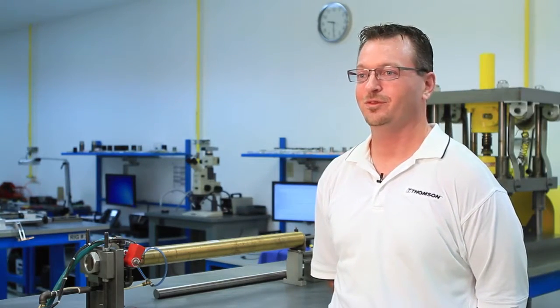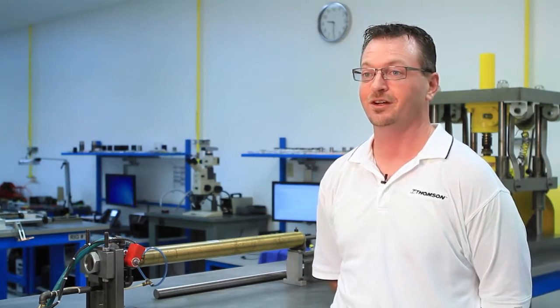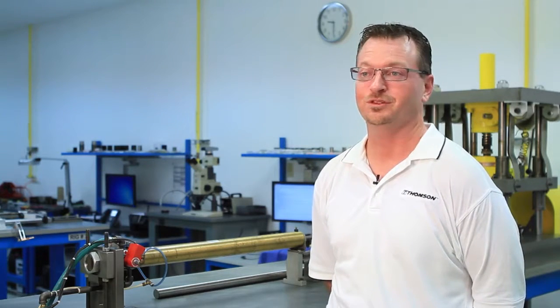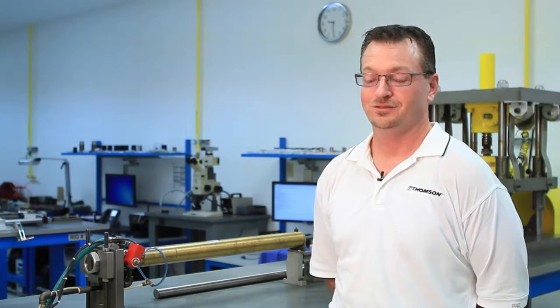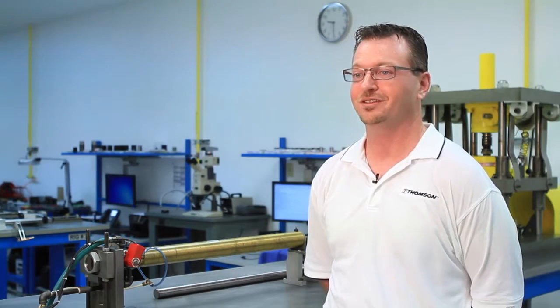Unscheduled downtime for your assembly line can cost up to $10,000 an hour, which is a very reasonable assumption to make. So when you have the ability to shut the line down and check your linear bearings, it's definitely recommended, because replacing linear bearings can help prevent that unscheduled downtime.